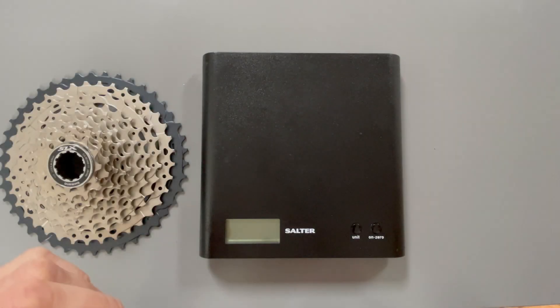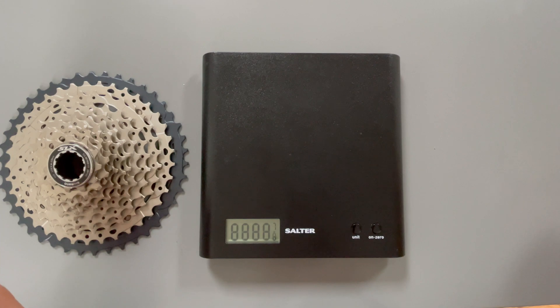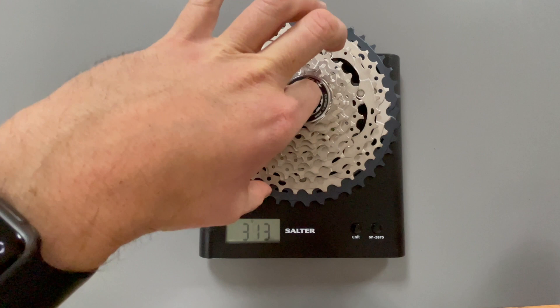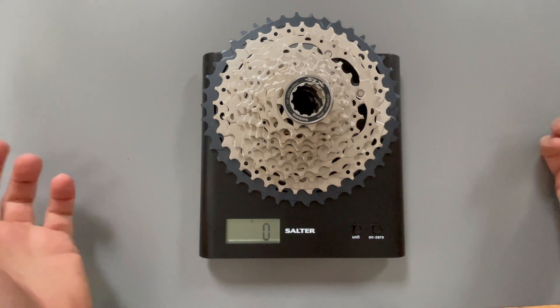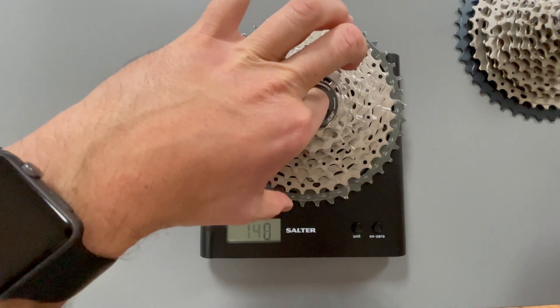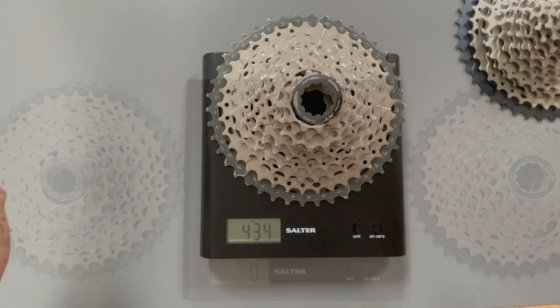In this video we will be comparing the Shimano SLX M7011 cassette with a Shimano XT M8000 cassette and see what the differences are and where the weight is hiding. In my previous video we saw that the SLX cassette weighs in at 480 grams. My used XT cassette weighs in at 434 grams, a difference of roughly 45 grams between the two. So what I'm going to do in this video is look at the cassettes like for like, weigh each component and see where the weight is hiding.